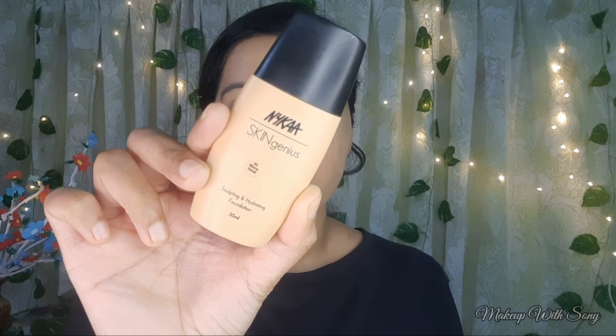I will apply the Skin Genius foundation. This is low to medium coverage — it gives a beautiful skin finish. This is a very light color and it comes in a dewy finish. I am using a beauty blender to apply it.